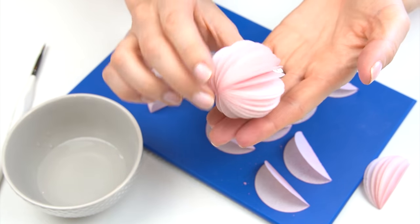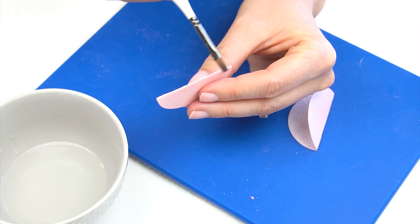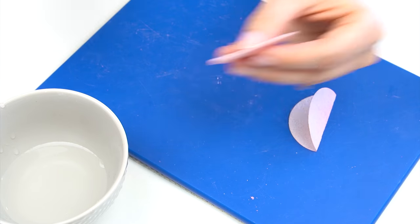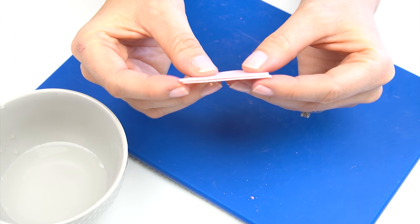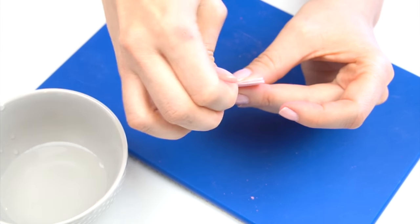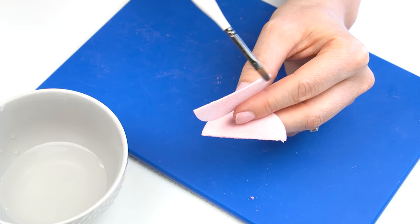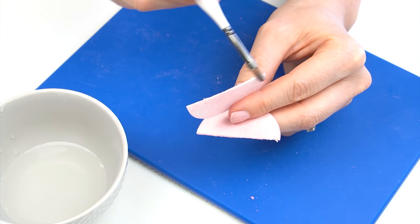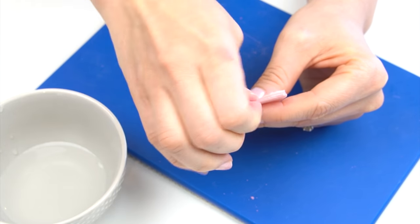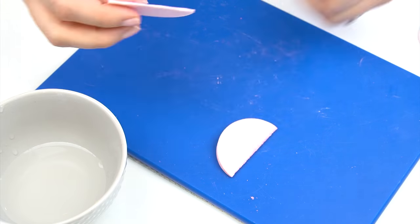When turned into balls they really remind me of Christmas tree decorations. To glue the discs together, take the first one and run a small amount of water just along that fold. The water causes the wafer paper to dissolve slightly, making it quite tacky. Place the next semicircle against it so the folds meet and pinch together — they attach immediately. Continue adding more, running water just along the top of the fold each time, being careful not to get moisture on the sides or they'll stick together unintentionally.